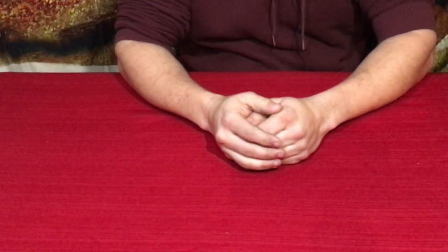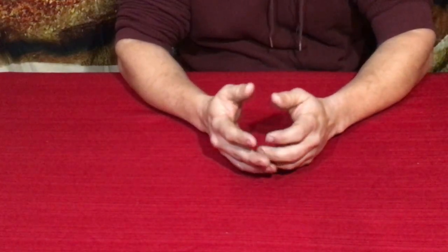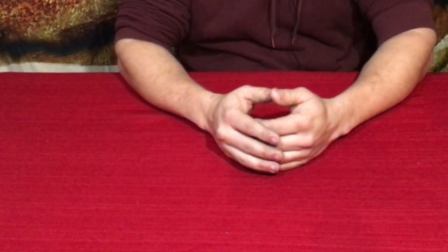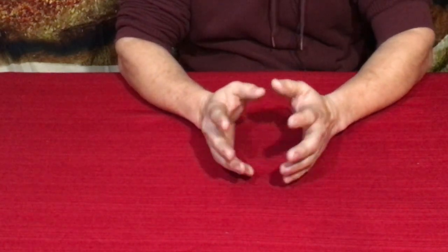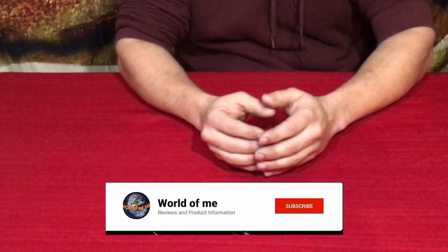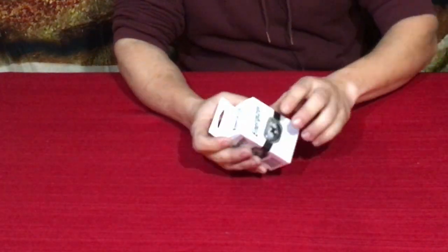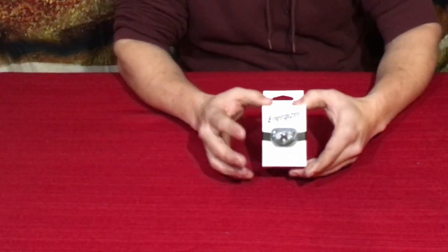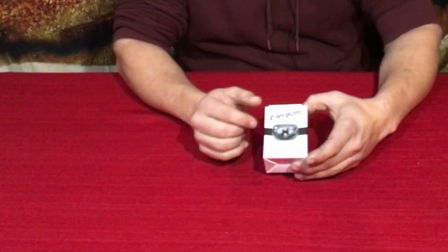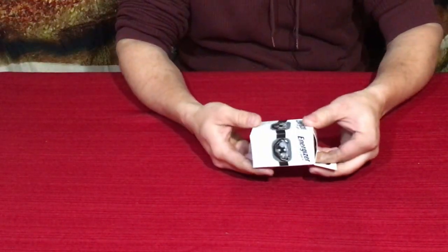Hello everybody, welcome back to the World of Me. My name is Cougar and this is another episode from the Amazon review series, as well as the camping and survival series, because of what the product is and what it's used for. And that is this right here — you guys of course know this name: Energizer. It is a little headlamp, so let's go ahead and open it up.